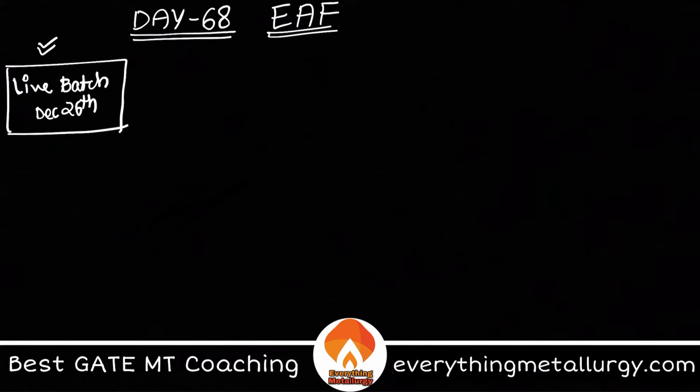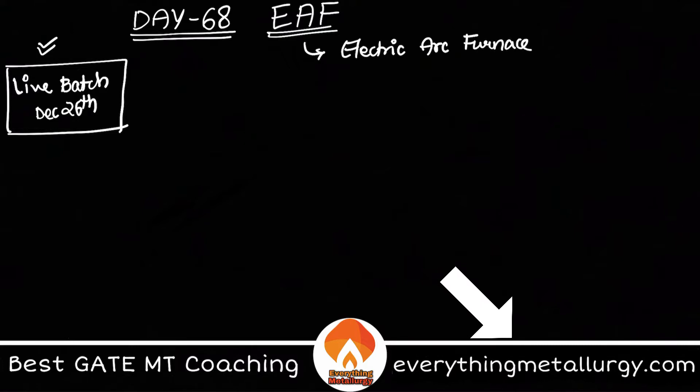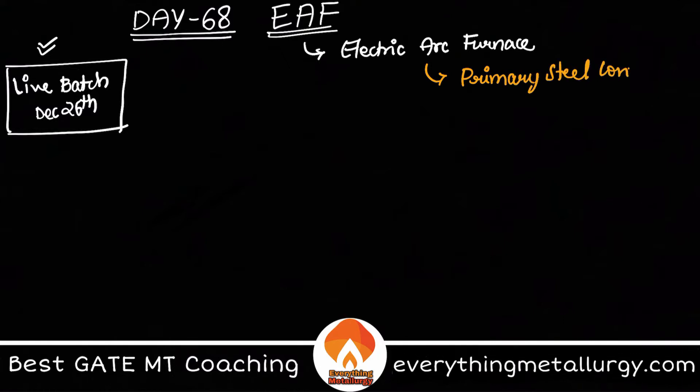EAF stands for Electric Arc Furnace, and this is one of the primary steel making techniques. Other than EAF, we have BOF — the Basic Oxygen Furnace — also called converter steel making or LD converter. This is the other primary steel making technique, which is usually used in western countries.